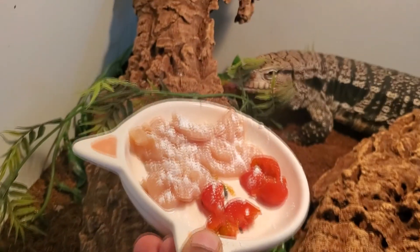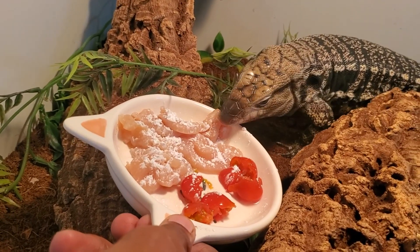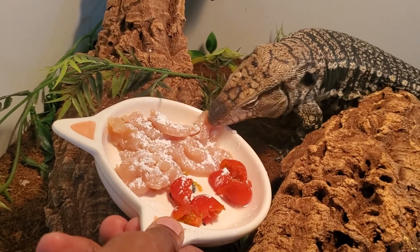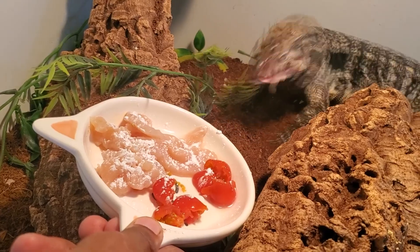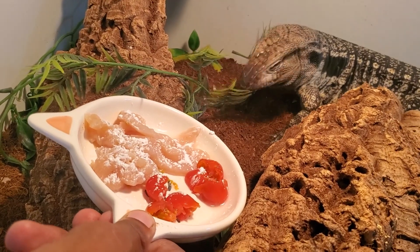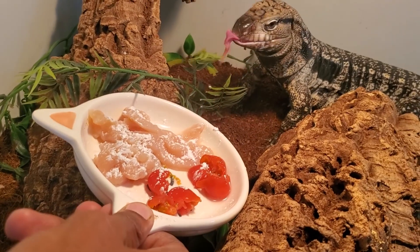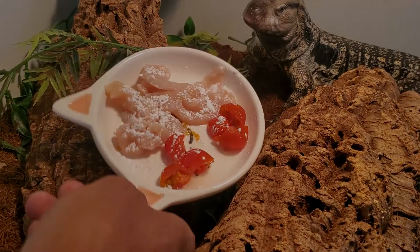Here we have a pretty basic small meal for Kida. She has been slowing down on feeding, but I can tell she's not going down for brumation. So we're just going to give her a little bit of chicken and a little bit of tomatoes. Okay — I said she was slowing down, but she's obviously super hungry. I'm just going to go ahead and leave the bowl here and let her do her thing.